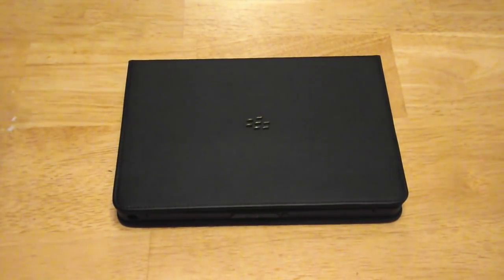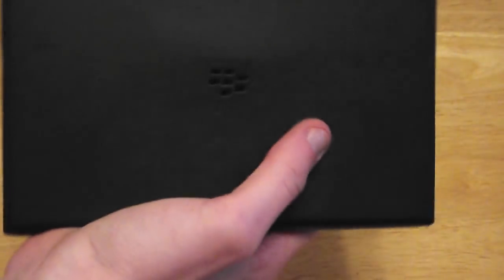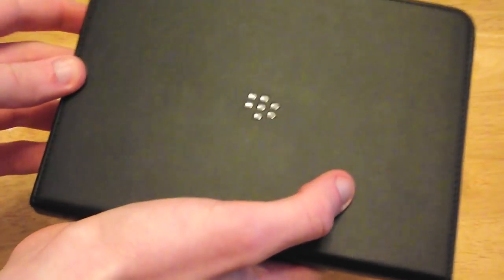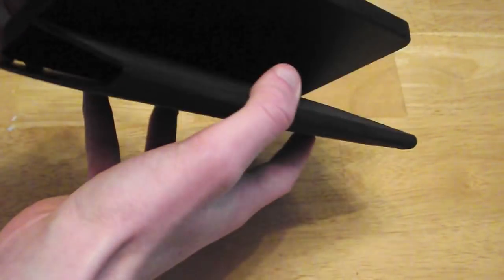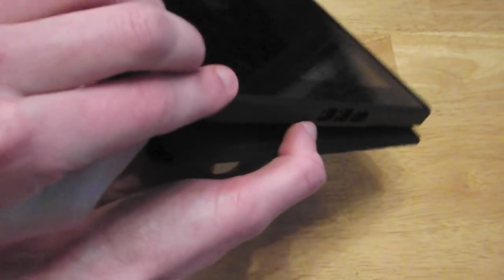So I'll take you on a little look around the case to start with and tell you what I think about it. On the front you have a nice shiny Blackberry logo. You open it up and your Playbook sits in a little hard silicone case.